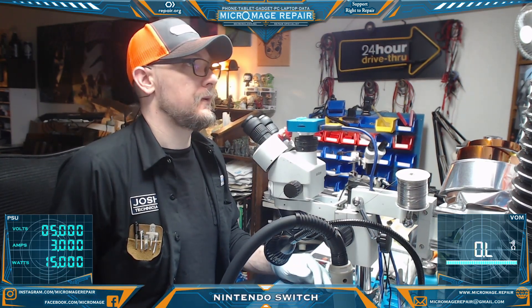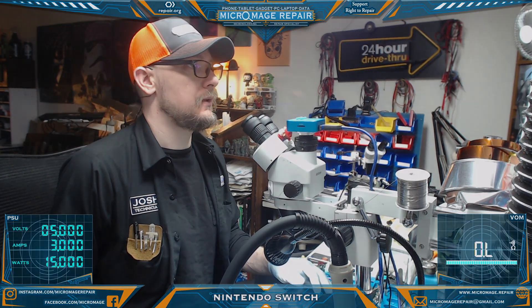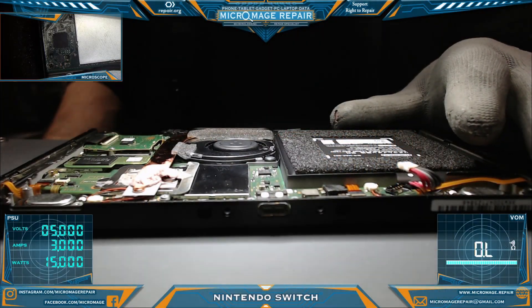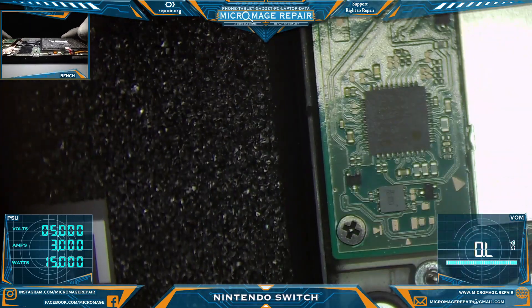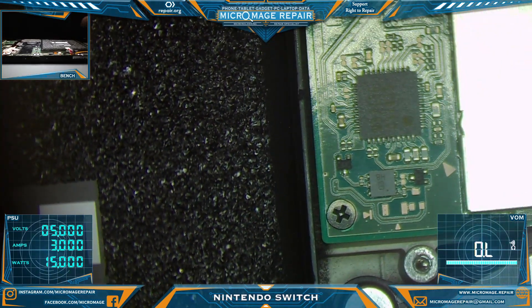I'll take it apart enough to test, do some testing, and go from there. We have it apart enough to test. Switching over to the microscope, and we're going to do some initial measurements and looking around. We're suspecting the M92T36 here.